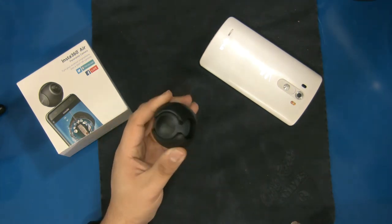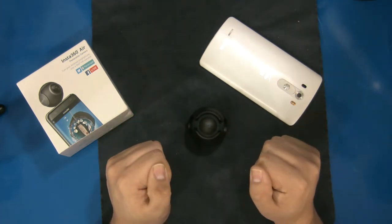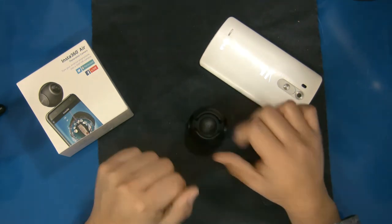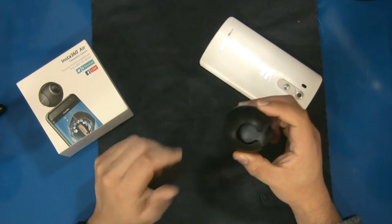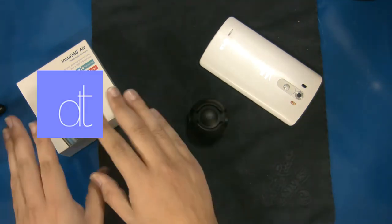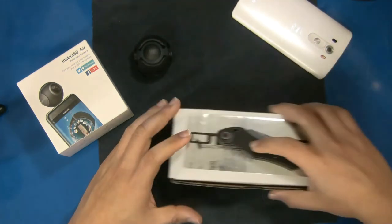I would recommend getting the USB Type-C version in the future, because if you have a phone fast enough to run it at full 3K resolution it likely won't have a micro USB connector anymore. As technology moves on, get the USB Type-C or the Apple iPhone version. Really cool device. And if you watched to the end — thank you, and go subscribe to Drekki Tech, he's the one who got me this camera for free.